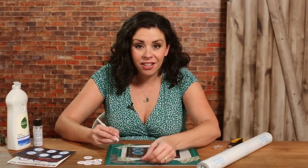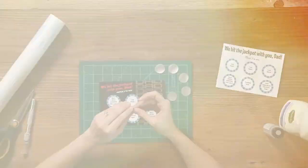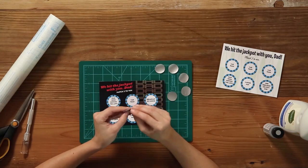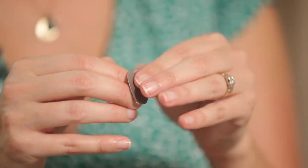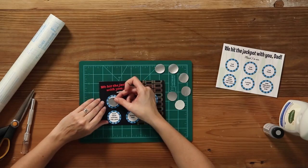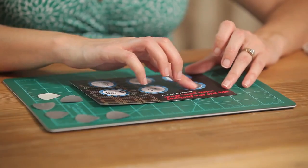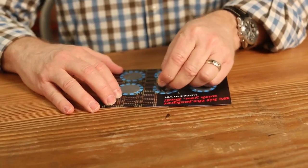Now our six scratch-off decals are cut out — it's time to assemble our card. To assemble, carefully peel away the backing on the contact paper and place the scratch-off decal over the prize on the card. All dad needs is a coin to scratch off his prize, and then you're ready to celebrate Father's Day in style.